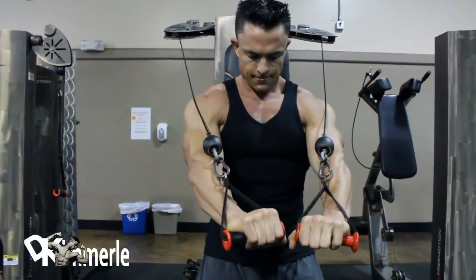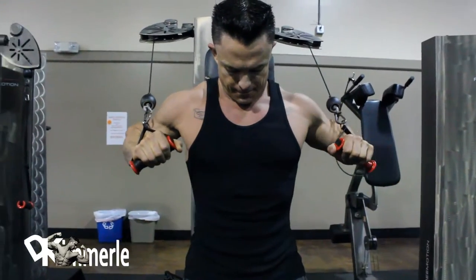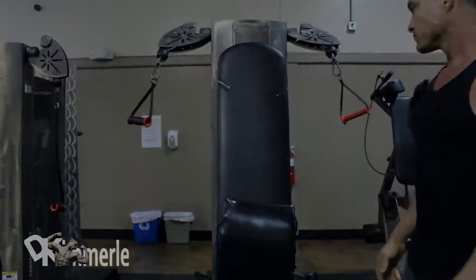Beautiful. Love the manipulation of the work. So this is for abs — it reads abs on there.